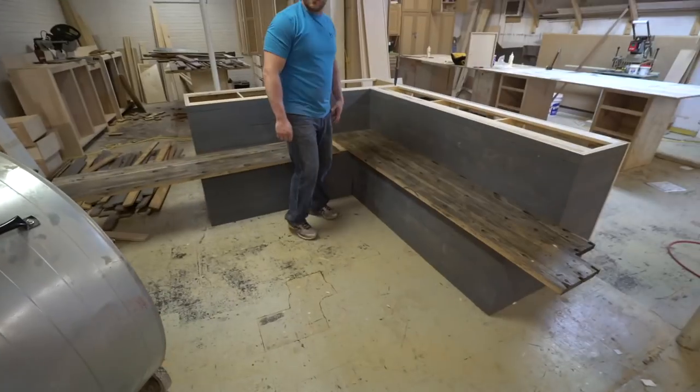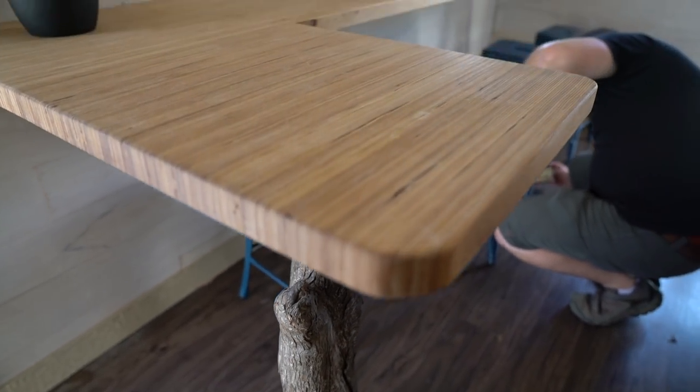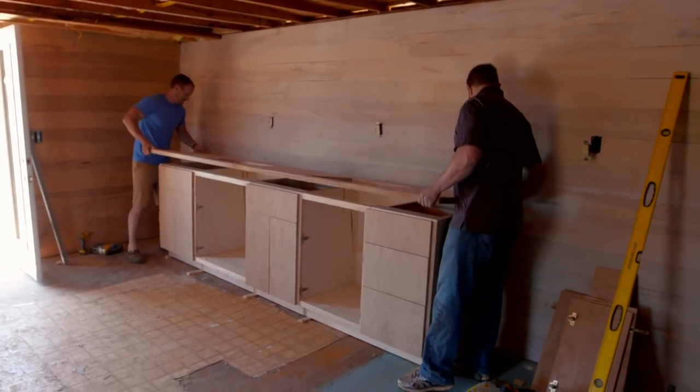Then it was just a matter of putting the pieces in place and deciding on the table and counter material. For the tabletop we chose something we got to test out on the River Builds pilot called boobachi. What's boobachi? Well, I'll let Lon tell you.